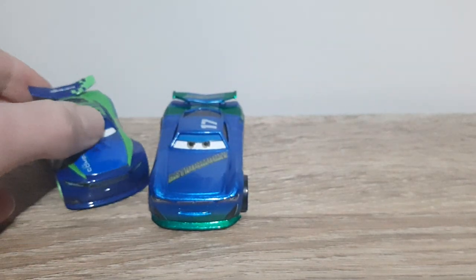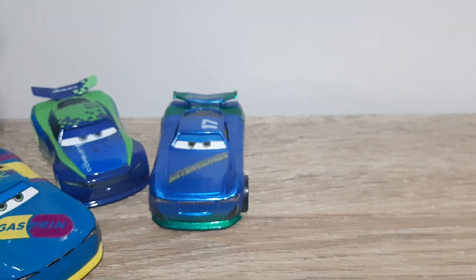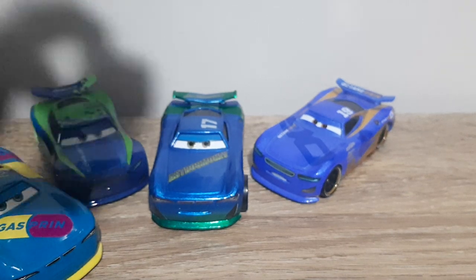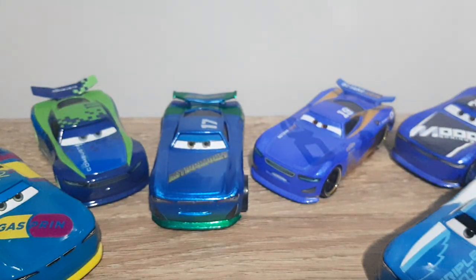We'll bring some other next gens in to show different shades of blue. There's Chris Ryman, which is probably the most similar in design to the Astro Smokey next gen. There's also Richy Gunset Blue, Danny Swervez, Ed Trunkin, Cam Spinner, and Dan Carcia.